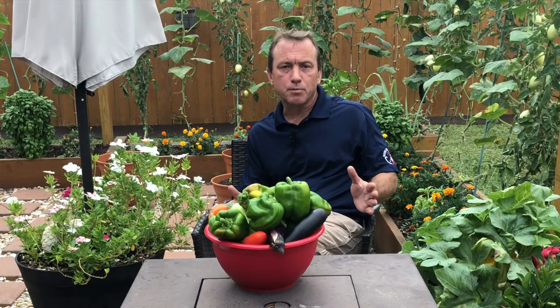If you're a subscriber, welcome back. If you're new to my channel, my name is Riley. Welcome to my garden, and today we're talking about squash bugs.